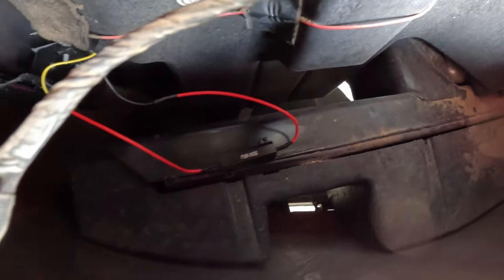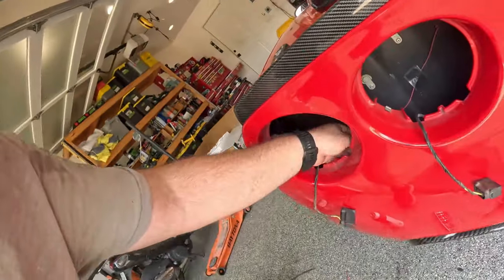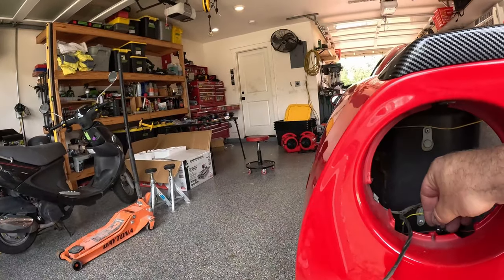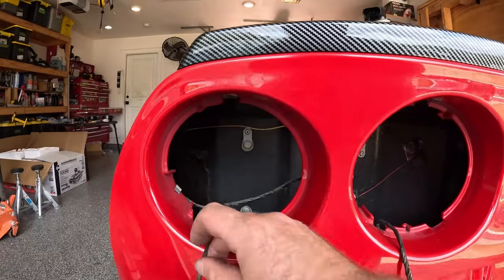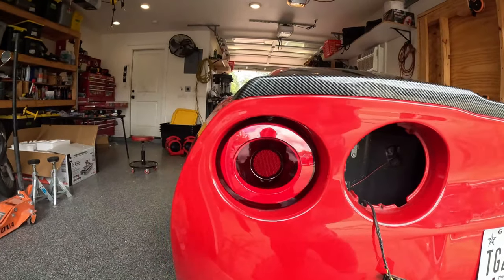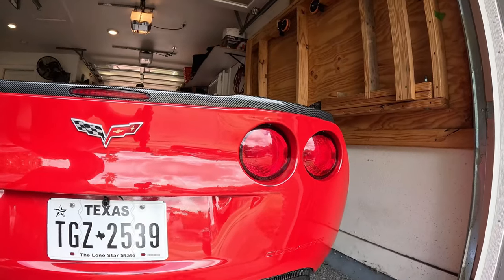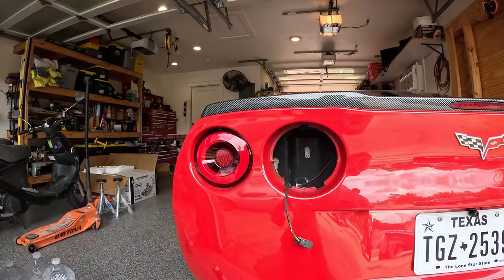There's a metal bumper down there and what we've done is use double-sided tape to secure the resistor down to the bumper to keep it in place. Here's our little pigtail for the resistor coming up, and here's our pigtail for the taillight. Here you can see what it looks like to have one of them installed — there are the originals next to it. Let me get the rest installed and then we'll see what it looks like complete.